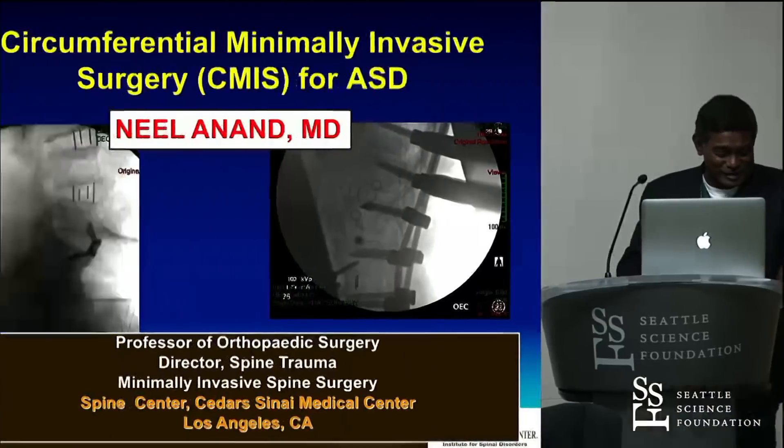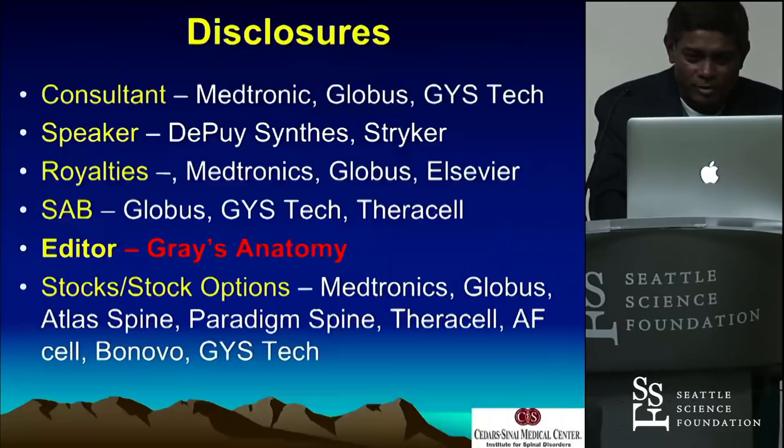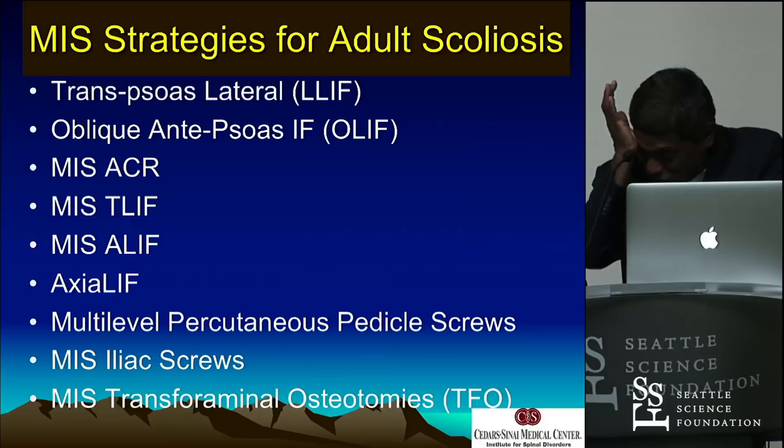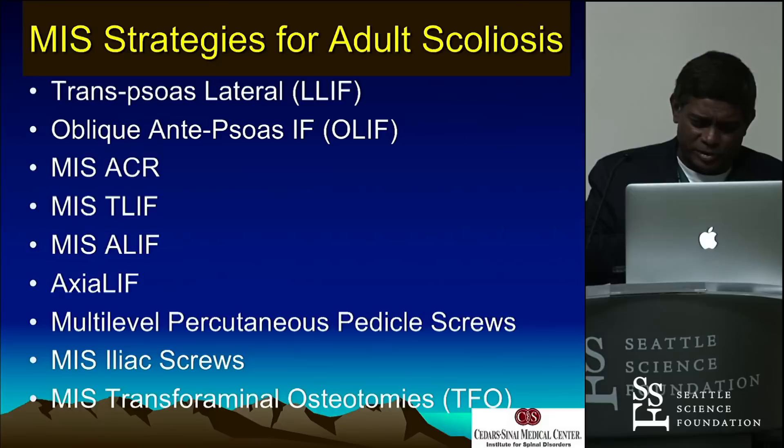This is, as I say, the maximum stuff we can do minimally invasively. Some of you may not call it minimally invasive. Disclosures: all my disclosures — I do get royalties on some of the products you're going to see, both interbody and posterior instrumentation. You can take AxiLift completely off the books. We'll never use it again for deformity. I just put it there, and you'll see why in a few minutes.